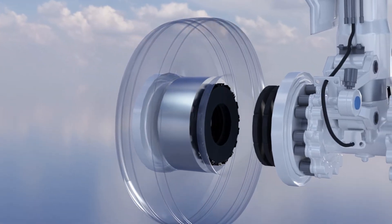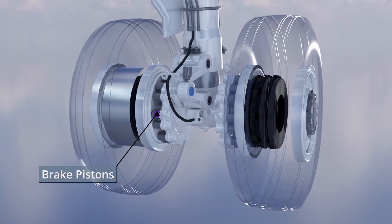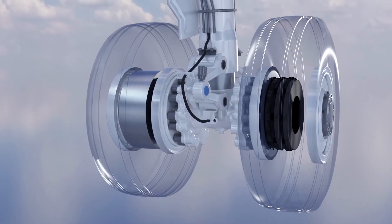During braking, electrically driven pistons compress the brake stack. The resulting friction is what slows the plane down.